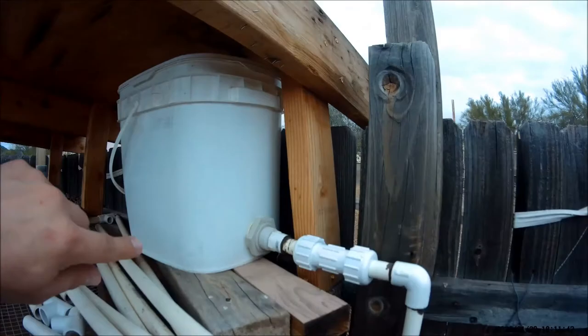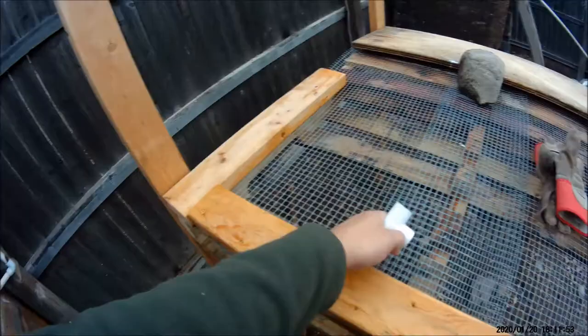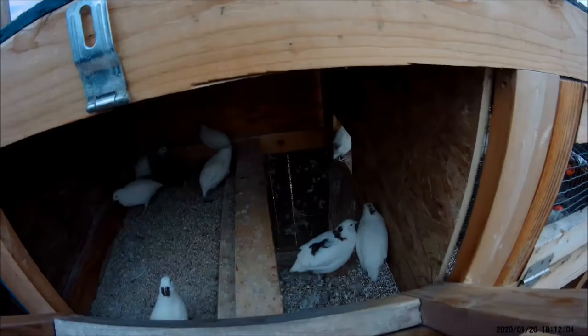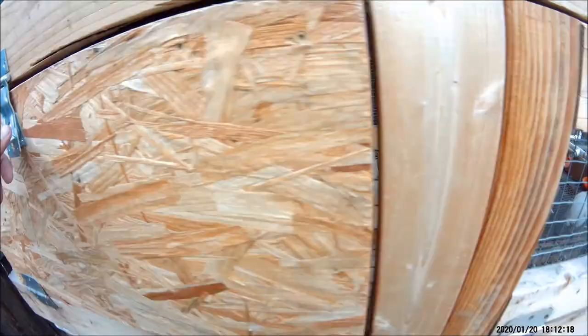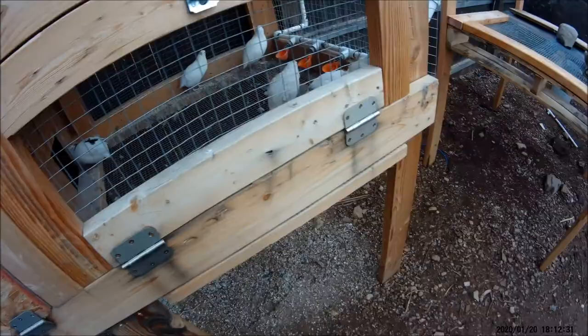I need to get some of these birds sorted out. I had some babies I had to throw in — one brown one and two white ones — and one of them is really feisty with my quail. That one right there has blood on it. Yeah, they're really doing a number on her. I'm probably going to end up culling that brown one because it's a little too rough.